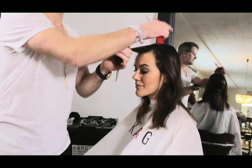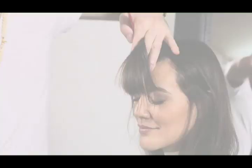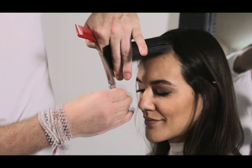Comb straight away from the head — straight out, not up, not down, straight out — holding the finger at a 45 degree angle. And using the Karkshear K-Curve Royale. The great thing about this particular shear is the Karkshear K-Curve Royale will cut automatically.